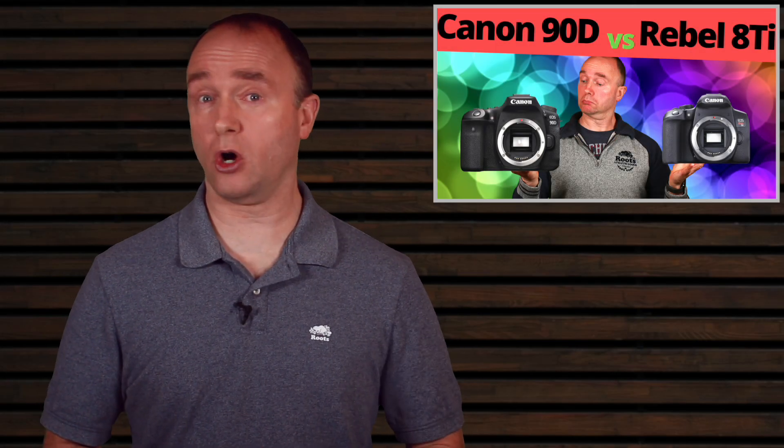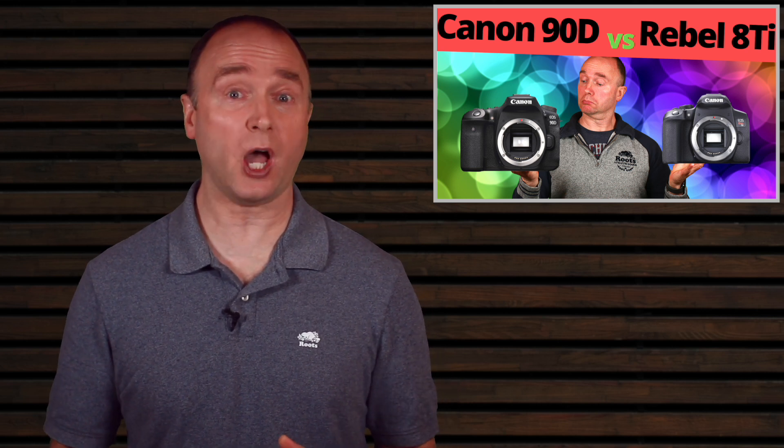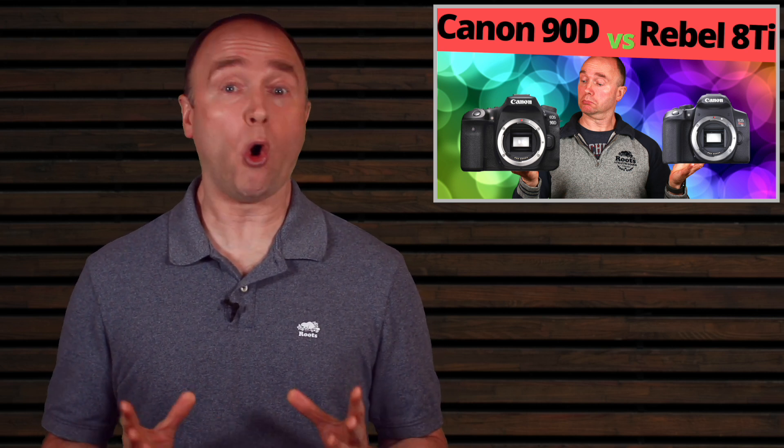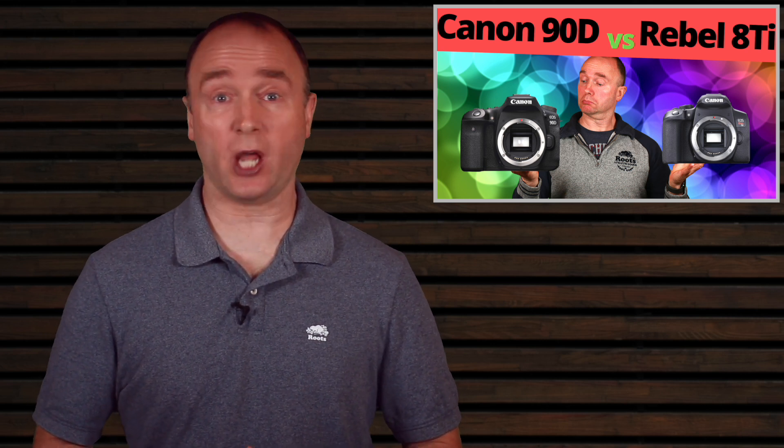The Canon 90D has been out since October. The Canon Rebel T8i will be available in April. Trying to decide if the power of the 90D or the Rebel gives you everything you need? Stay tuned — I'll give you the information to help you decide.